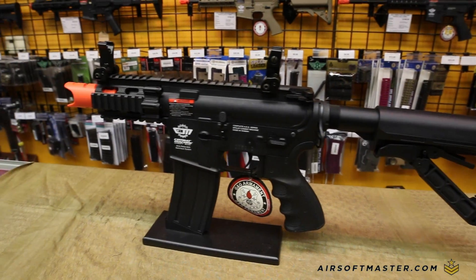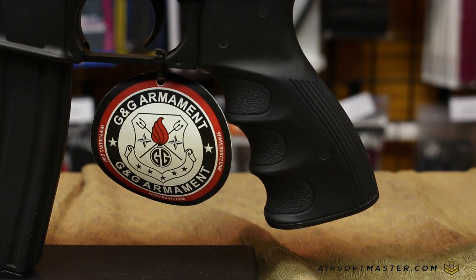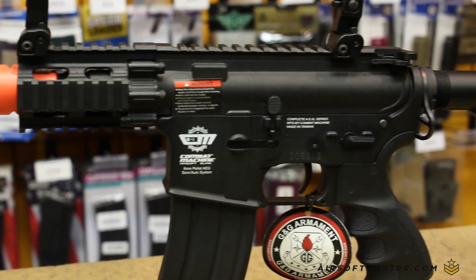The Firehawk is the shortest and most compact M4 style AEG that G&G has. The gun is perfect for close quarter environments, combining an intimidating sound amplifier with a lightweight body. The Firehawk is a formidable AEG for CQB.